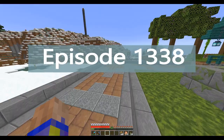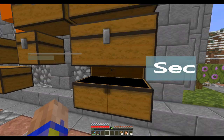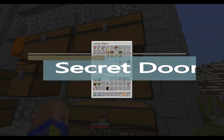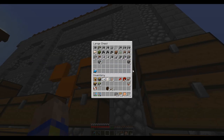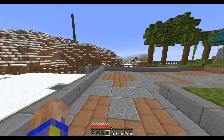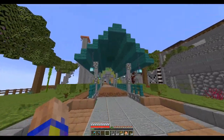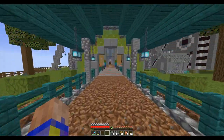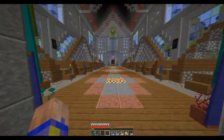Welcome back everybody. I'm feeling better now. Last episode I did a bit of landscaping around, so I've gotten everything ready for finishing up this village. Although I realized there's more area here to cover than I thought.